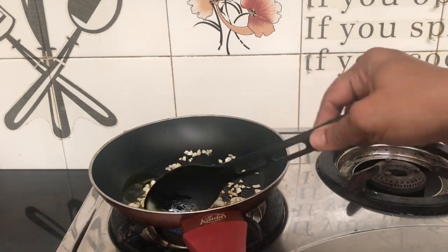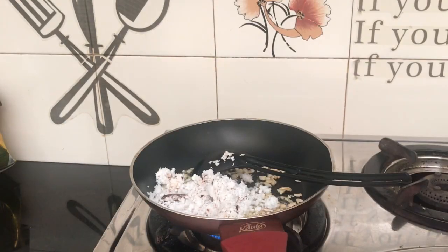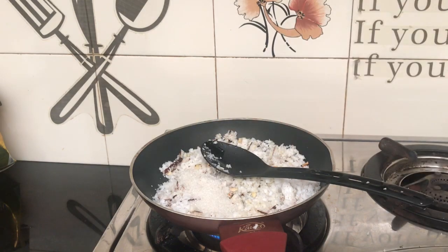We will roast a lot of cashews. I am going to put it in a bowl and use the mix as well — about 3 to 4 tablespoons.